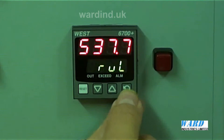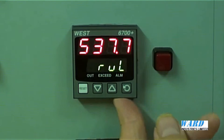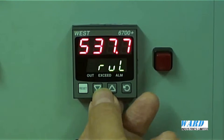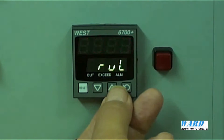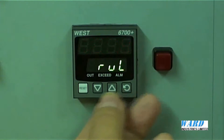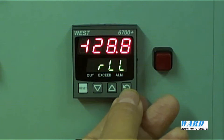Move on to the next parameter. This is the upper limit of the input signal range — in this case it's 537.7. But we can refine that range if we want to. 537.7 is just the default value. And the lower limit is minus 128.8.